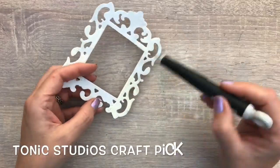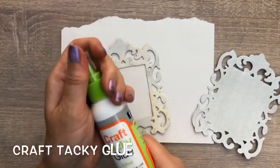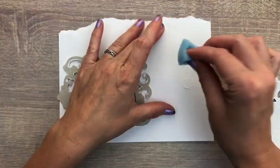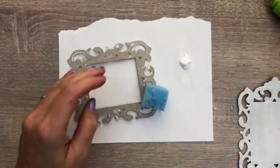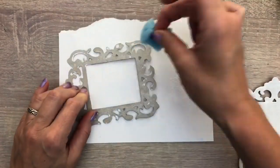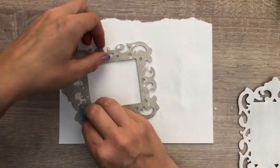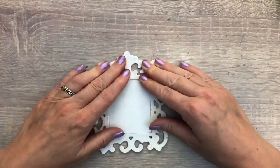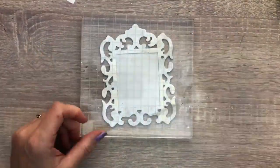I remove the bits that are still in the cut frame and I glue them together with tacky glue. I use a sponge to add the glue to the complete back of the open frame. Then I put an acrylic block on it to let it dry and put it aside.